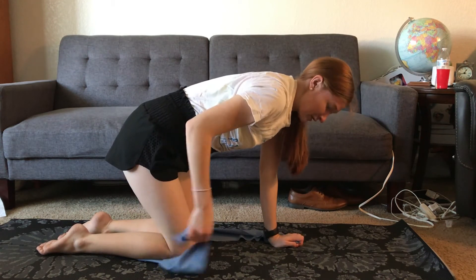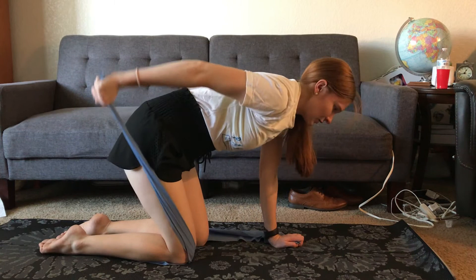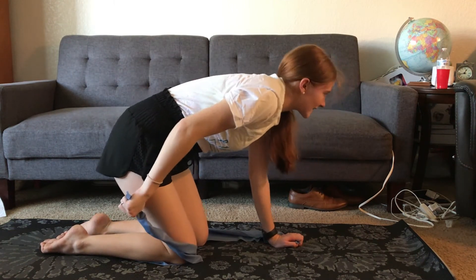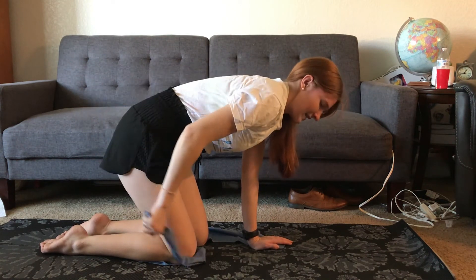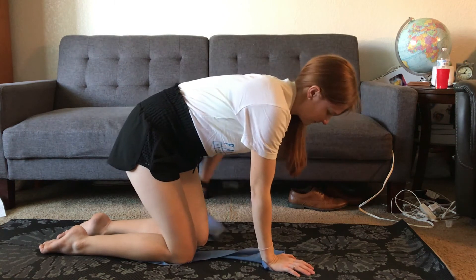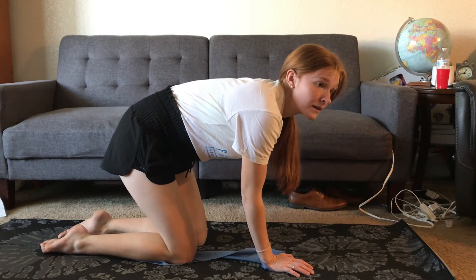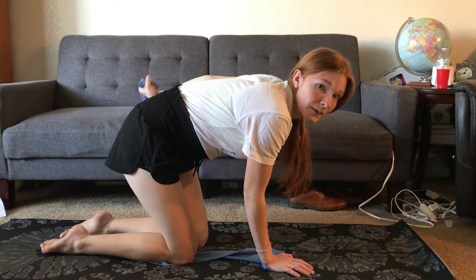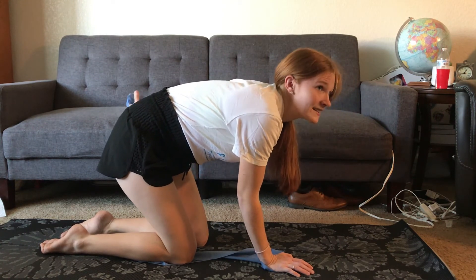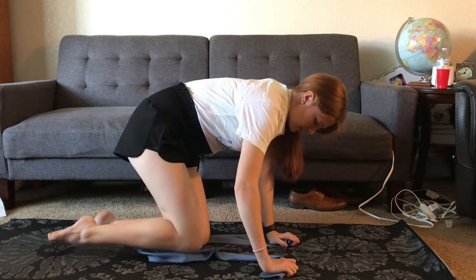Tricep pulls. One, two, three, four, five, six, seven, eight, nine, ten. Other side for ten more — one, two, three, three. I hear a baby! Four, five, six, seven, eight, nine, ten. Okay, moving into those bicep curls — last set, we're almost there, one more move after this.